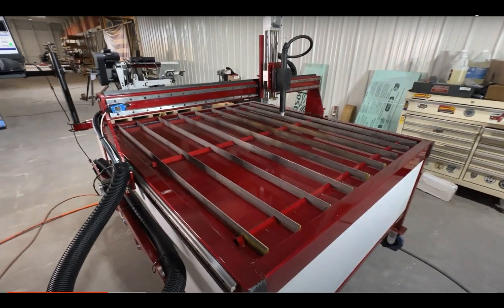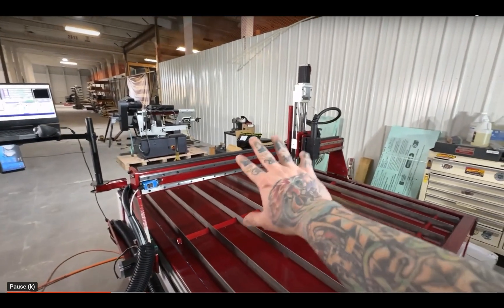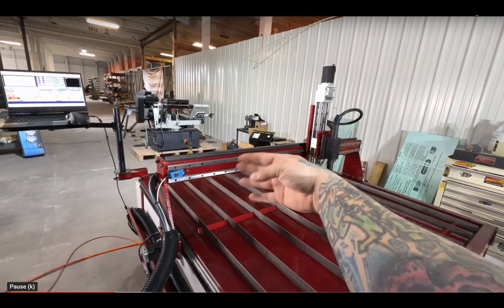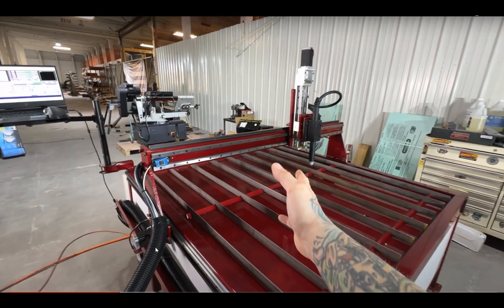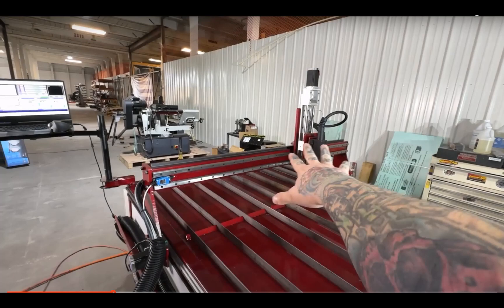Once again, analyzing the cabling, we don't know if there's any grounding done. The chassis itself is not grounded — it should have a ground bus bar even if it's not connected, so the client knows to connect it at their new shop. Then he states he gives a one-year warranty on all mechanical components like the 'servos' and limit switches — wait, he said servos. Those are stepper motors. There is no encoder on the back of those motors.